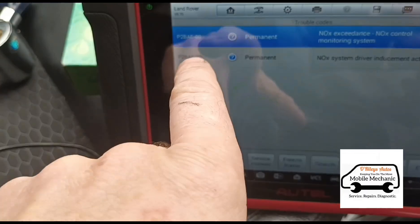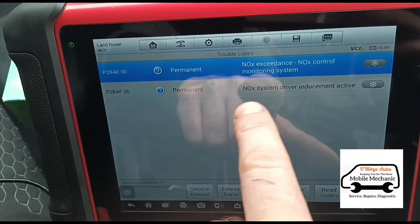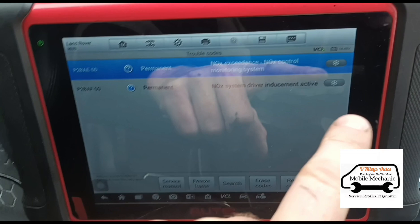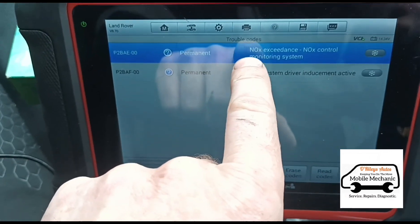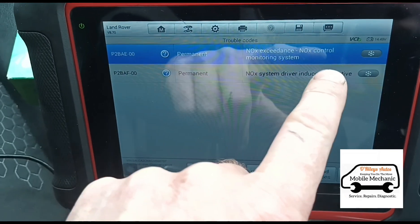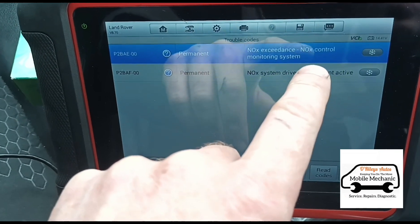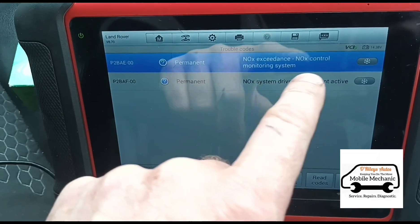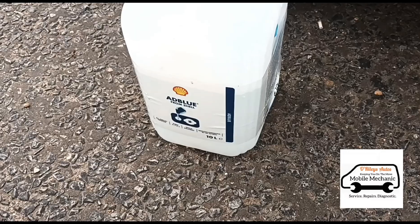These codes here — this one is driver inducement active, which I think just relates to it having activated the countdown for the mileage. The NOx exceedance means the NOx sensor is reading that the emissions are too high. I'm going to bet money on it that it's because the AdBlue system is blocked.